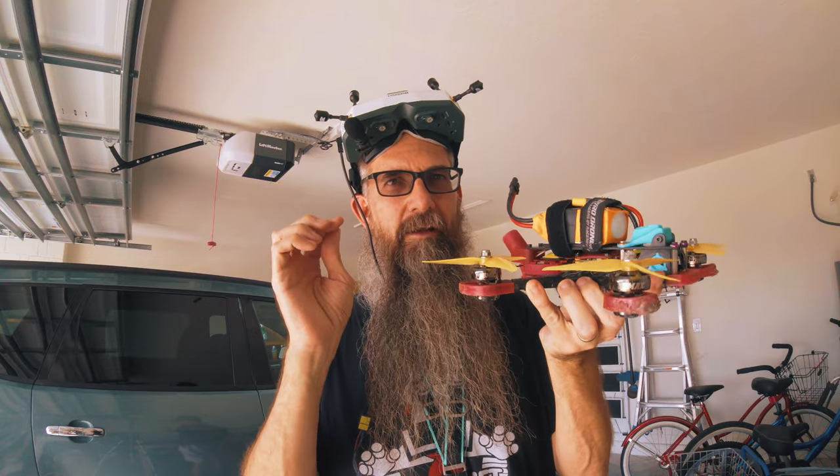That helps twofold: one, it keeps you from overcorrecting, which I'm really bad about doing. I should just be better on the sticks and learn not to overcorrect. But for us older guys who are almost 50 and don't have the reflexes and dexterity of younger guys — it works well. These props are definitely lighter than the props I ran before — about 3.4 grams versus about 4.3–4.4 grams. Almost a gram difference, which allows the motors to spin them up and slow them down quicker.